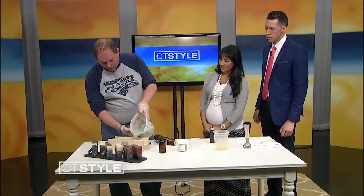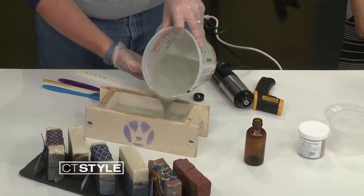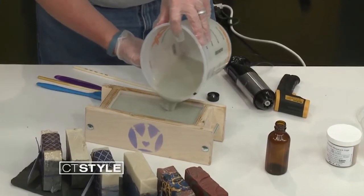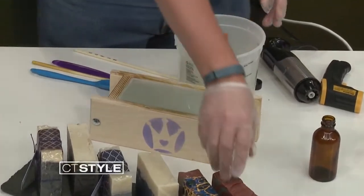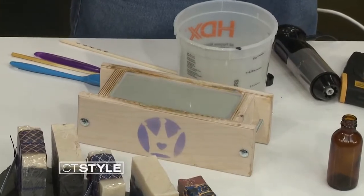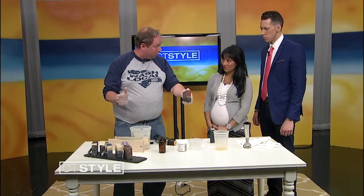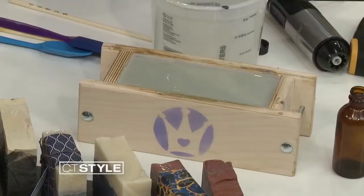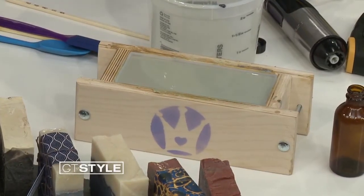Then all you do is pour it into your mold. The mold looks homemade as well — did you create that? No, this mold is professional. I actually had my molds professionally made by a special effects artist, because if you look at the sides of it, it looks kind of like rough-hewn stone. This is actually part of an 18-inch long loaf of soap that I make, and then I cut it up. All you do is wait 24 hours, unmold it, and then let it cure for up to six weeks. What happens is the soap mellows out, the extra water evaporates, so it becomes a firmer, harder bar of soap that lasts longer.